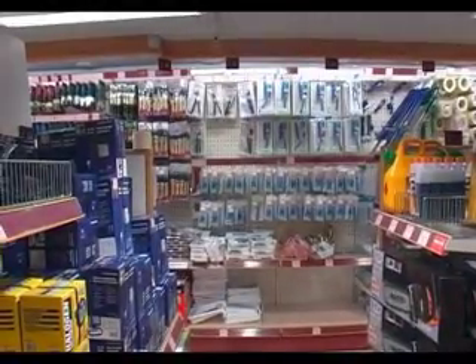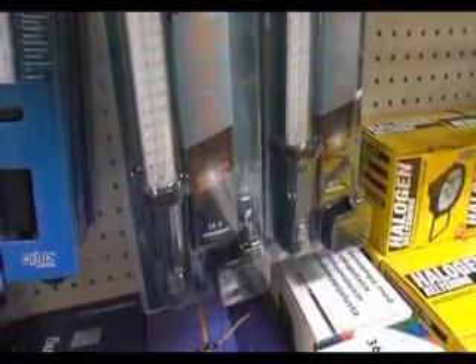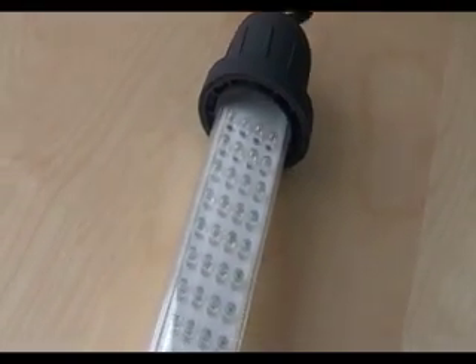In well-equipped hardware stores they sell this kind of rechargeable lamp you can use in places where there's no electricity. They cost about 15 euro and are made out of 60 LED lamps. Fully charged they last about six hours.